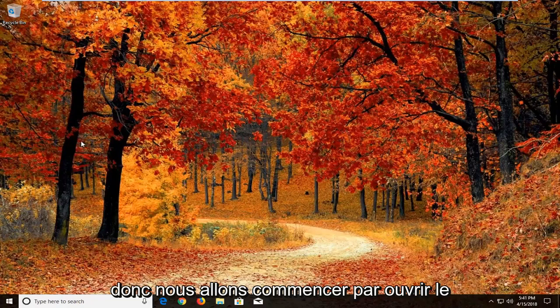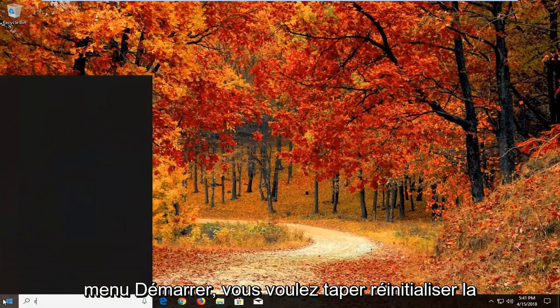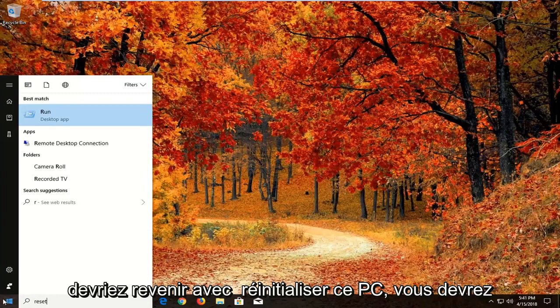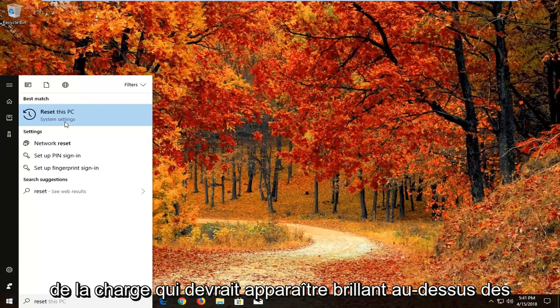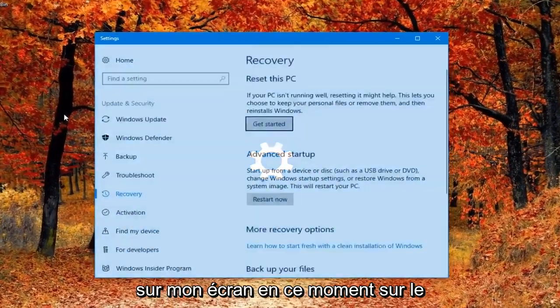Let's jump right into it. We're going to begin by opening up the Start menu just by left clicking on the Start button one time. Into the Start menu you want to type in 'reset'. After you type in reset, you should come back with 'Reset this PC'. You might have to give the Start menu a second to load — it should come up right above System Settings. Just left click on that to open up the settings window.